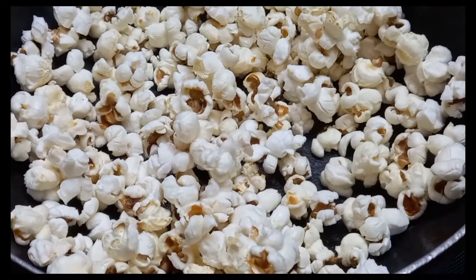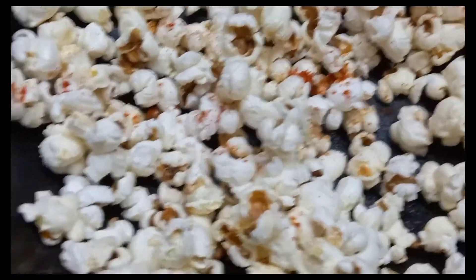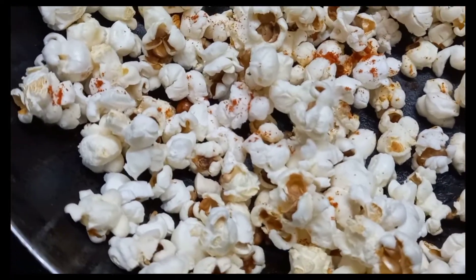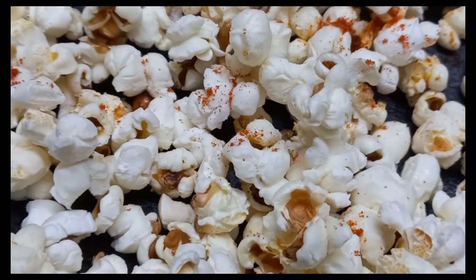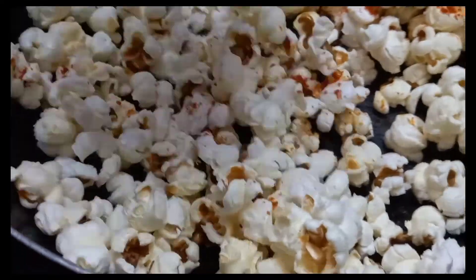So, add some chili powder. We will add a little salt in the pot. So guys, we will add a little chili. Now we are going to add some to the pot. Let's add some to the pot. Now we have the pot. Let's put the pot.